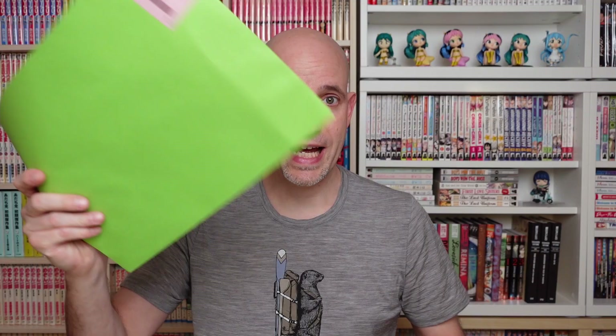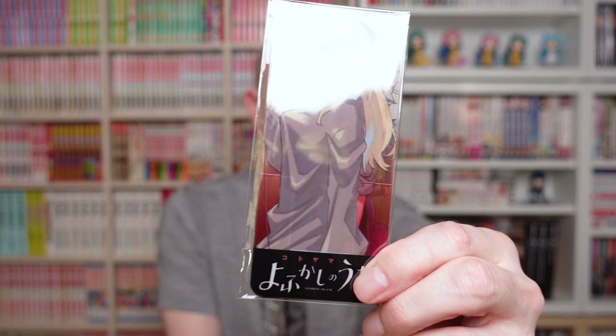I'm going to start by opening the smaller, lighter packages first. I'm watching the new Urusei Yatsura television series and I like it so far — I just don't think it's as good as the original for various reasons, but I really like the design. That compels me to buy something completely unrelated to Urusei Yatsura: this is a small acrylic stand — actually no, these are bookmarks from Yofukashi no Uta.